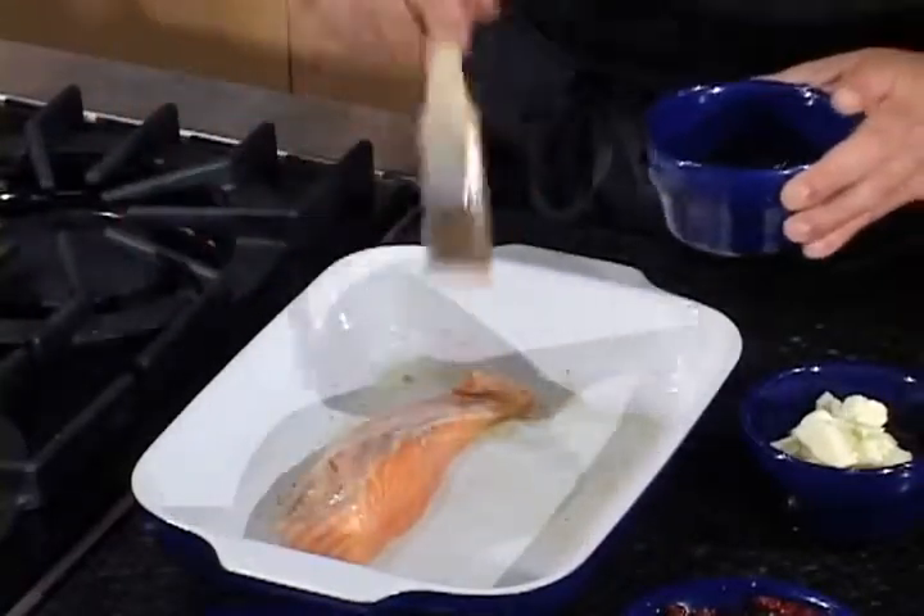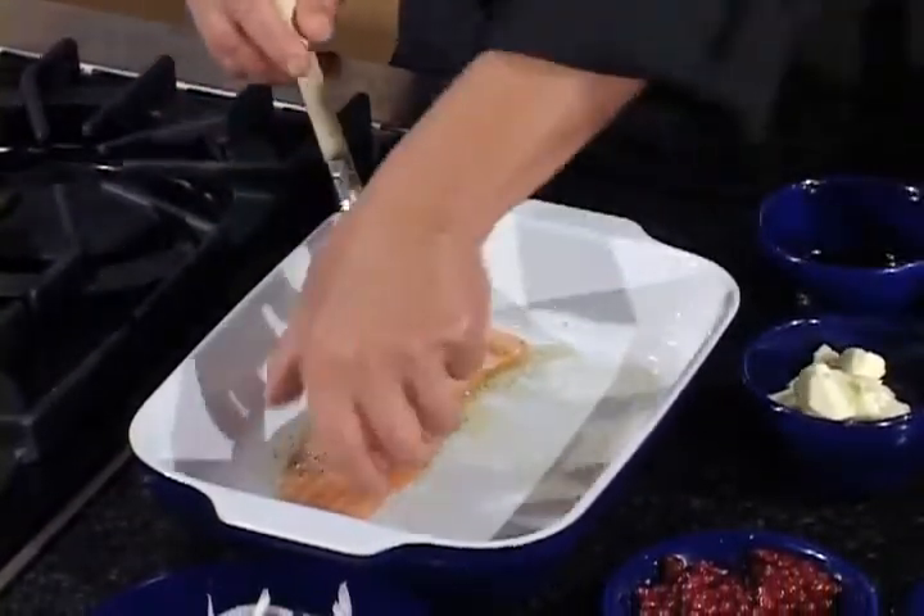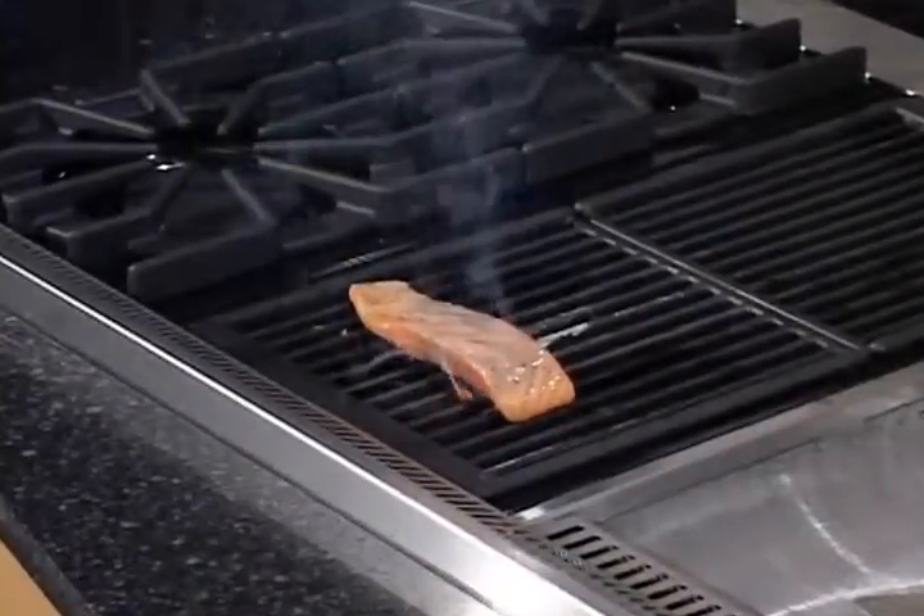Brush it on your salmon. Make sure you do both sides to seal the flavors of the salmon.